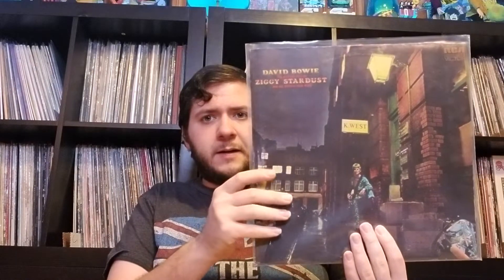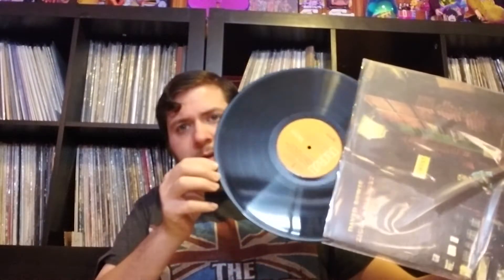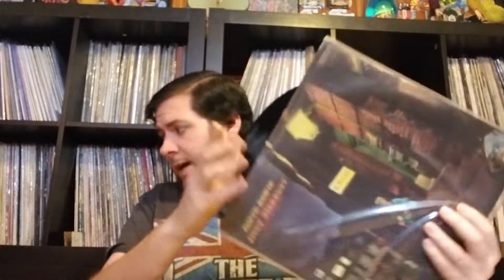The Rise and Fall of Ziggy Stardust. This is an original and it's in gorgeous shape. I got this one — I'll explain why when I get to it. This is a fantastic album.